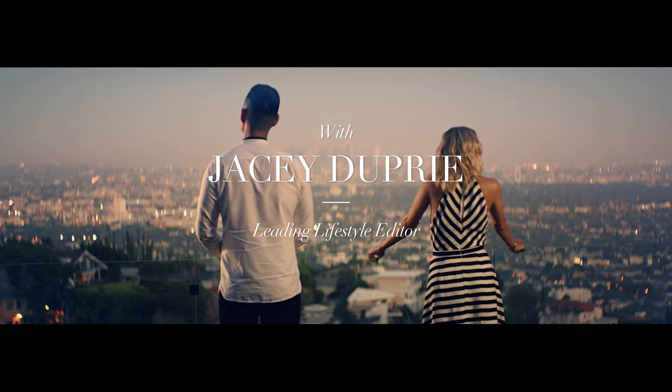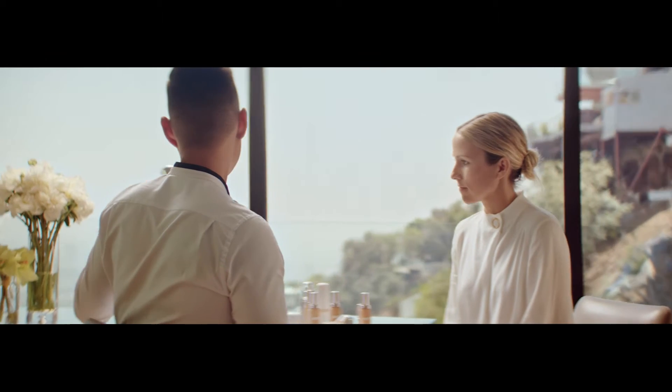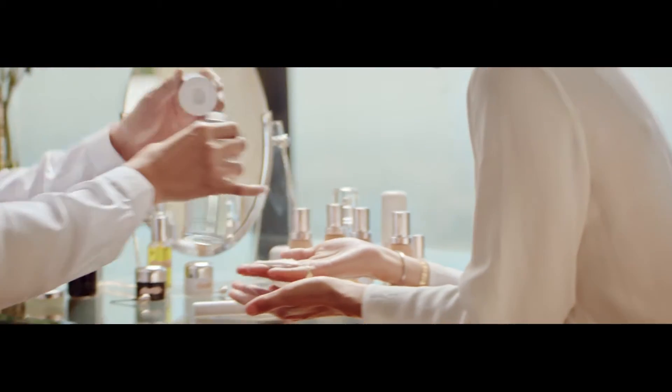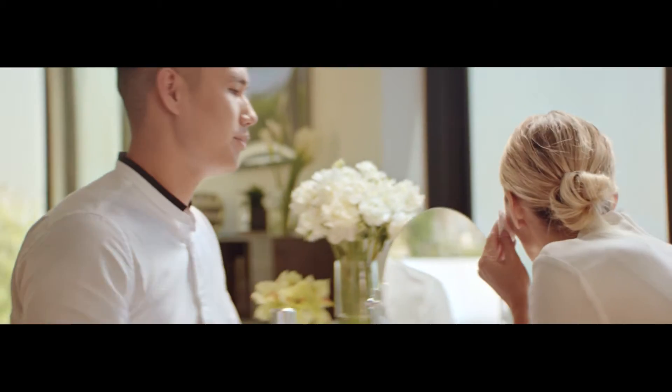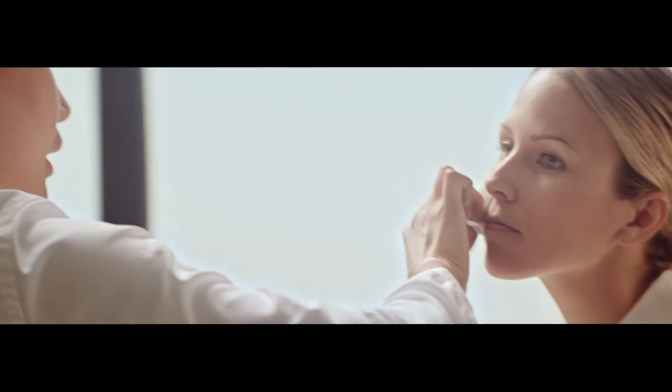Prepping your skin is so important before you apply makeup. I'm gonna start by using La Mer Micellar Water. This product is amazing for cleansing without water. Just wipe it around. That smells so good. The more cleansed the skin is, the better foundation can lay smoothly on your skin.